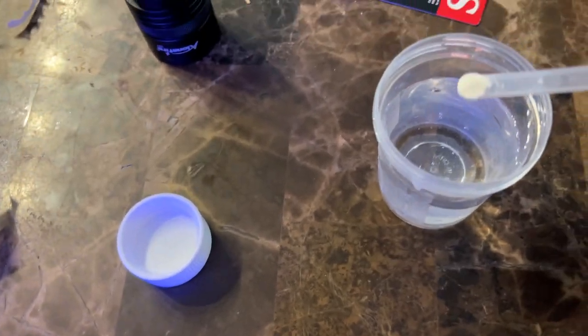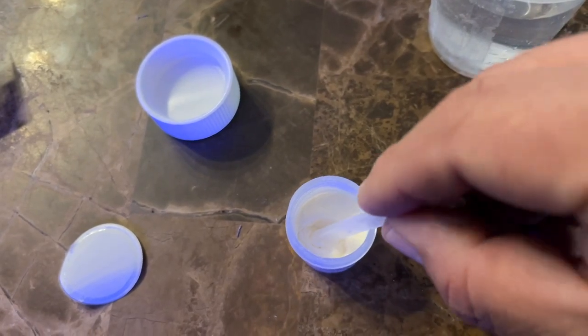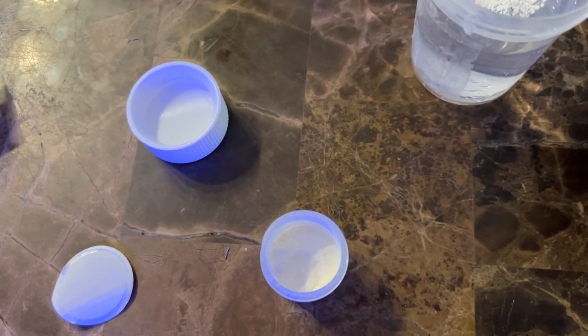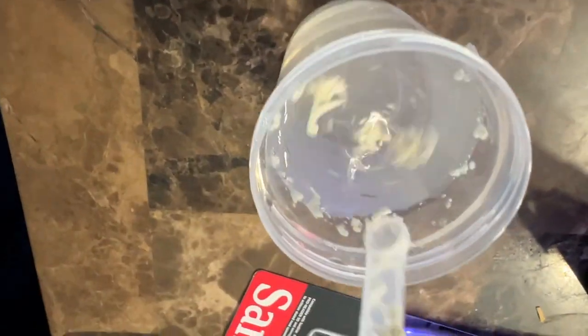The company that makes this product is Boyd Enterprises — they're the same people that do the Chemi Pure media bags, Chemi Pure Blue. They make red slime removal and all that good stuff. I basically trust these guys. It's not my first time using them, I've used them quite a bit. Now this might be kind of a bandage, but at the end you're still doing a water change.